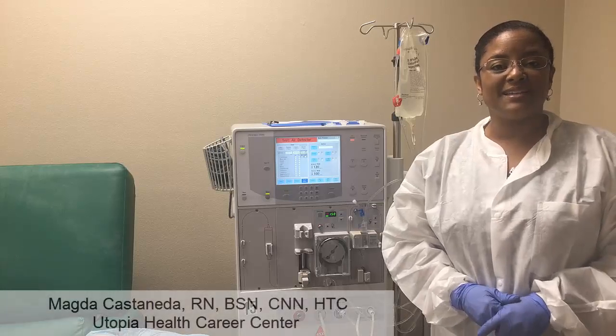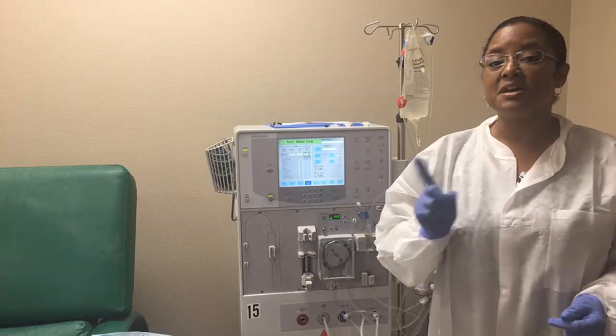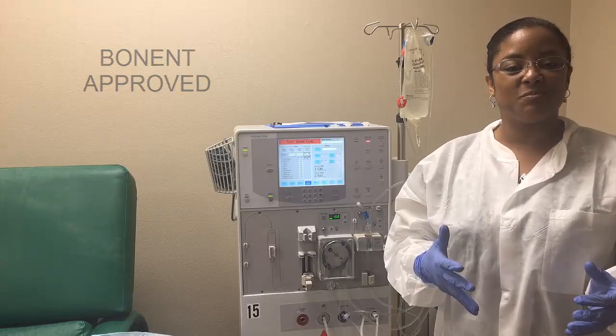Hello, my name is Maka Castaneda, Certified Nephrology Nurse, and I'm also the owner and instructor of our hemodialysis program here at Utopia Health Career Center, the best hemodialysis program of Central Florida. This is a board-approved hemodialysis program.